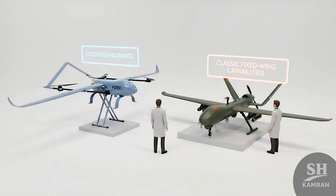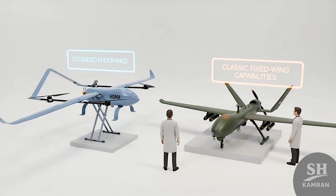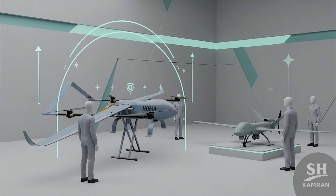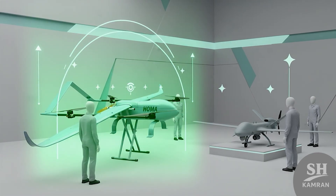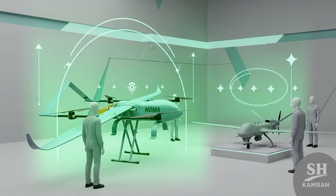Compared with the American Shadow, HOMA is larger and flies longer. The Shadow lasts six hours, while HOMA doubles that endurance easily. It can lift heavier gear and resist jamming better under pressure, making it a fully evolved, localized version of the Shadow concept.